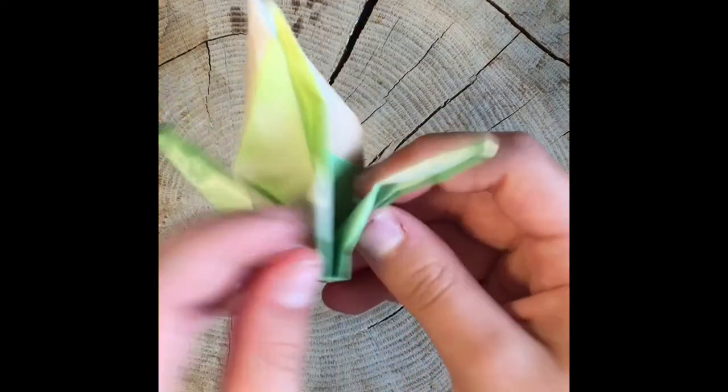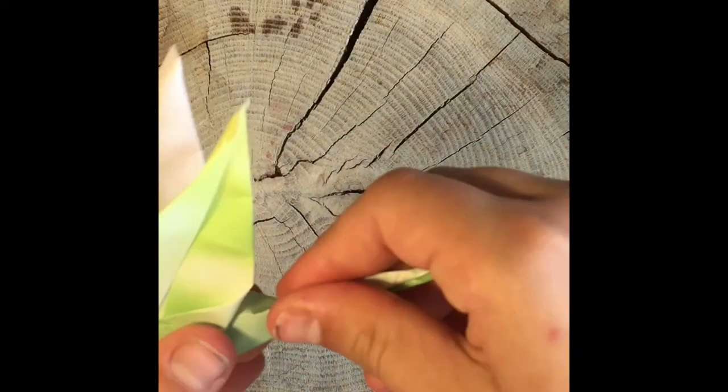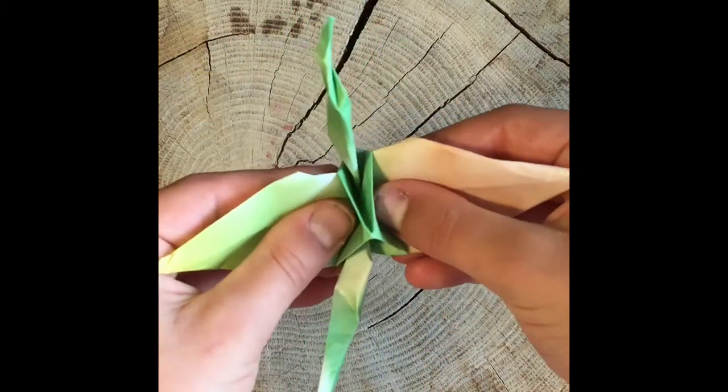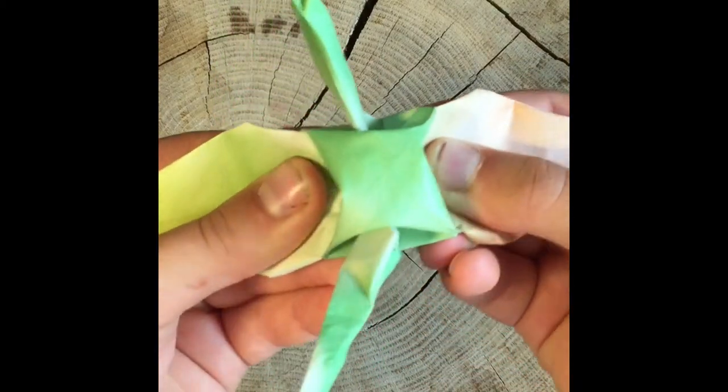Then you're ready to take what I'm going to call the tail and pull it up and flatten it. Then take your wings and spread them apart. Make sure to do it slowly because it can rip if you go too fast. Mine is ripping a little right now too.